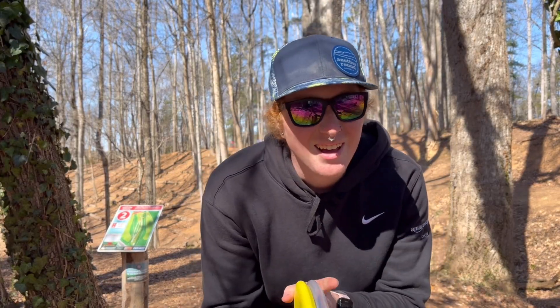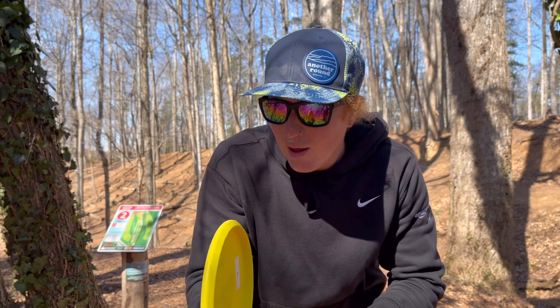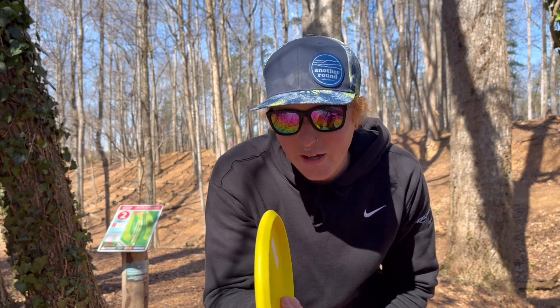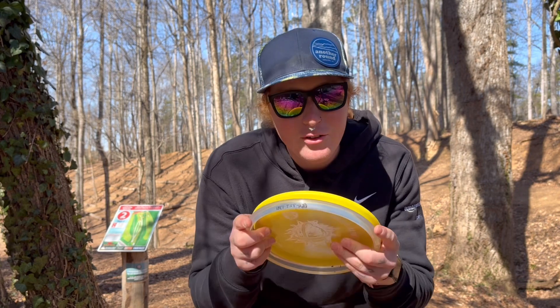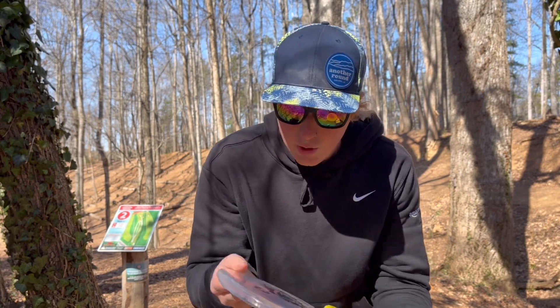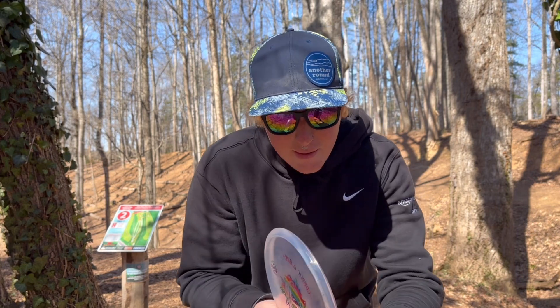I compared it to the Luna, but actually the Clashless Popcorn has that same little flat spot, so it's probably a lot more like a Popcorn and less like a Luna as far as shape is concerned. It's a very neutral putter from what I remember throwing this one, and we're going to play around with it today and see how well it shapes lines in the woods.